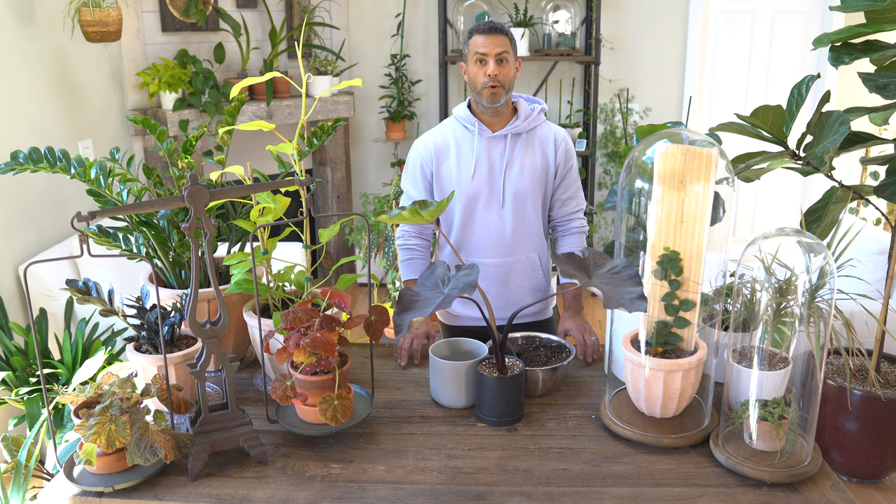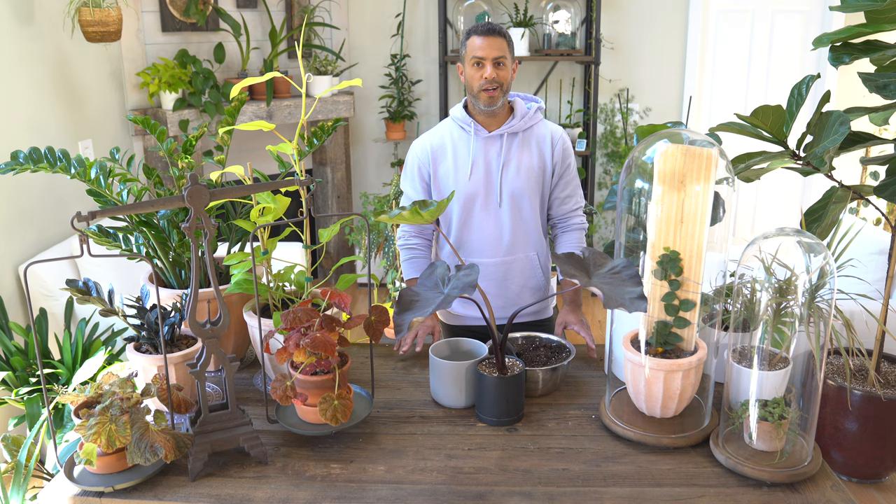Colocasia esculenta, or simply black magic, hasn't been the easiest plant for me, but it's taught me a lot and I want to share all of that with you. So if you're interested in knowing everything you need to know to care for this magical plant, then stay tuned.